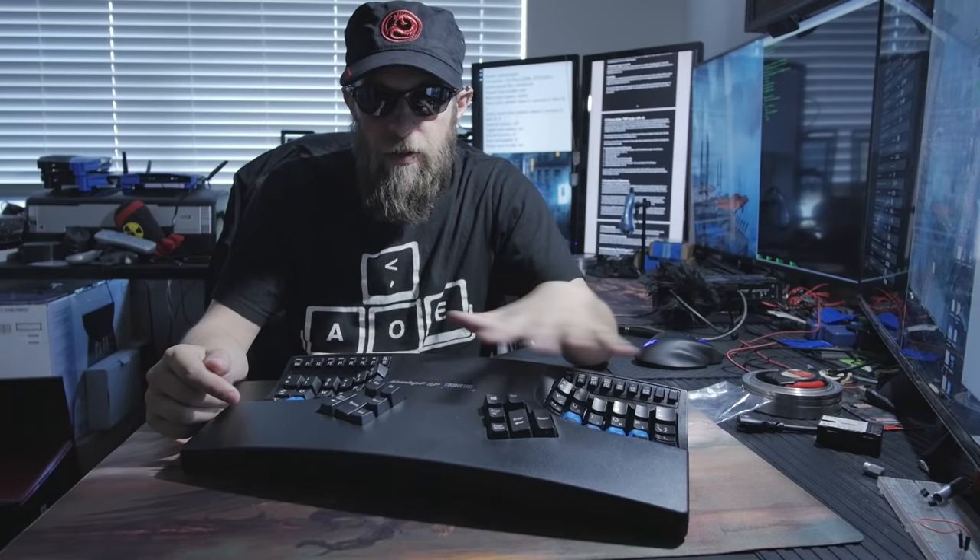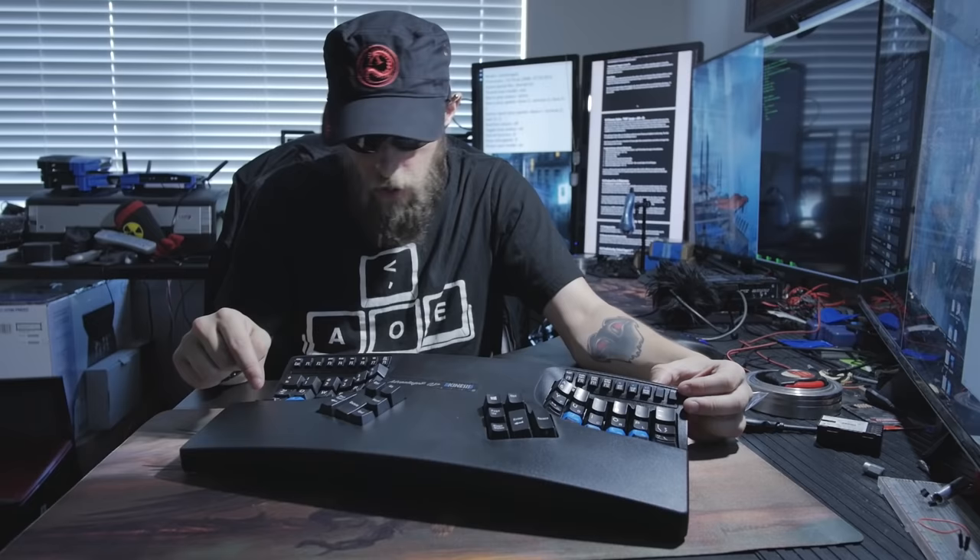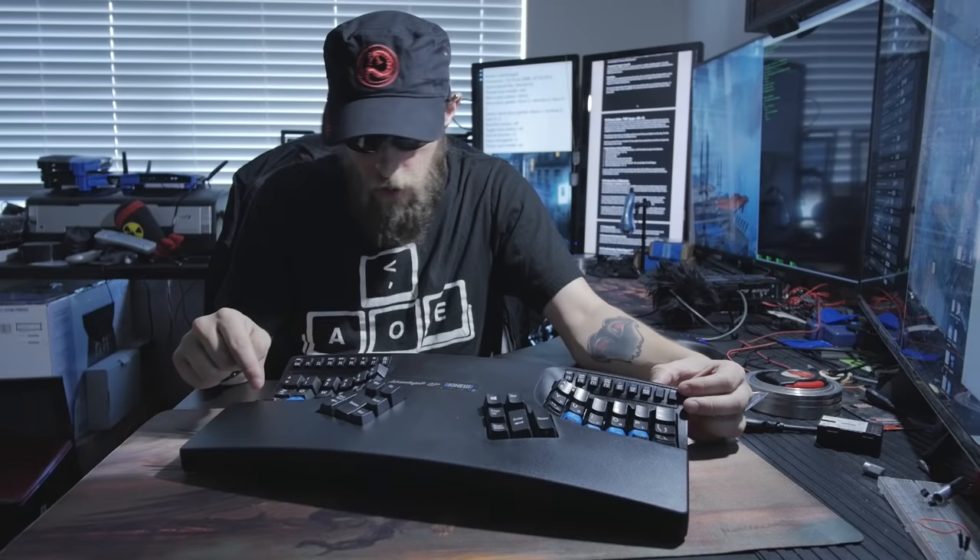One of the cool features is you can remap every single key on this keyboard to another key. You can literally just go remap key, key, key, done. Suddenly you're swapping the A with the L, swapping the S with the F2 key, swapping all of your keys all over the place. If you don't know what's going on, no worries — you can reset it by holding down the program button, shift, and F9. Resets everything back to before you even touched it. It's like nothing ever happened.